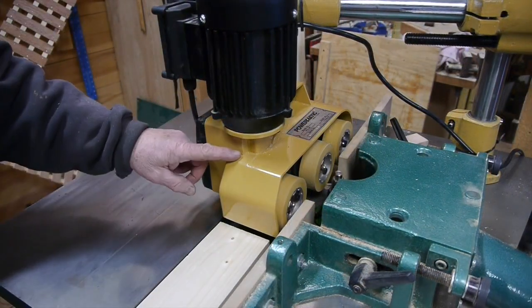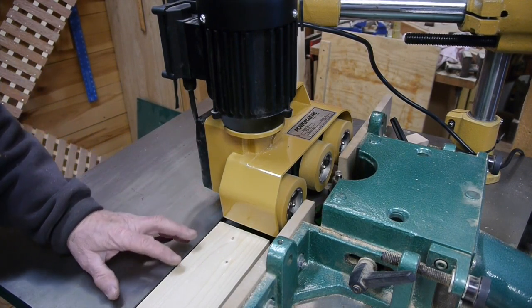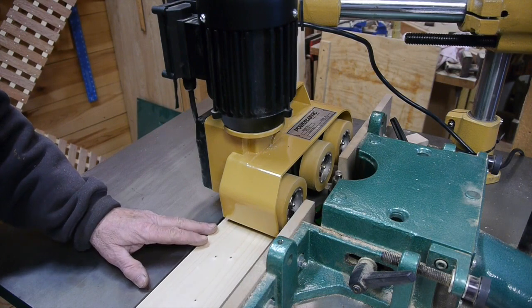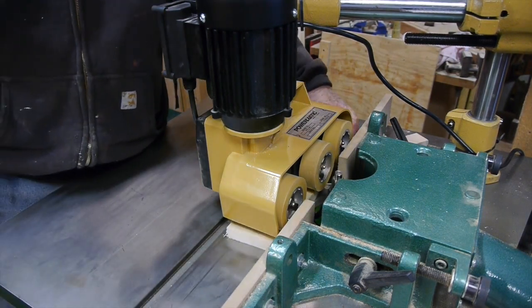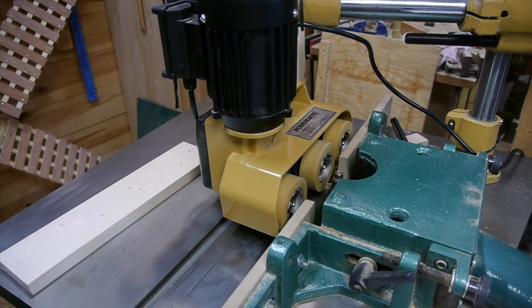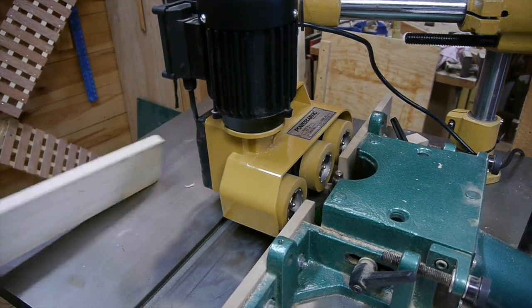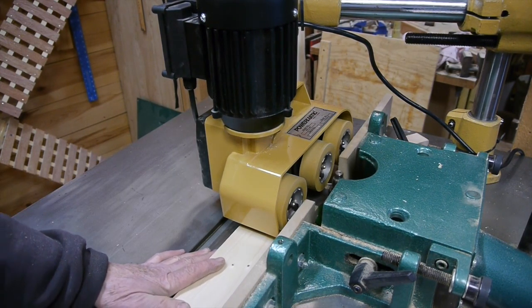You adjust the power feeder down so there's down pressure on the board — not too much, just enough so that it grabs the board and pulls it through. If you had too much down pressure on those rollers it would probably wear them out faster, so just enough is enough.